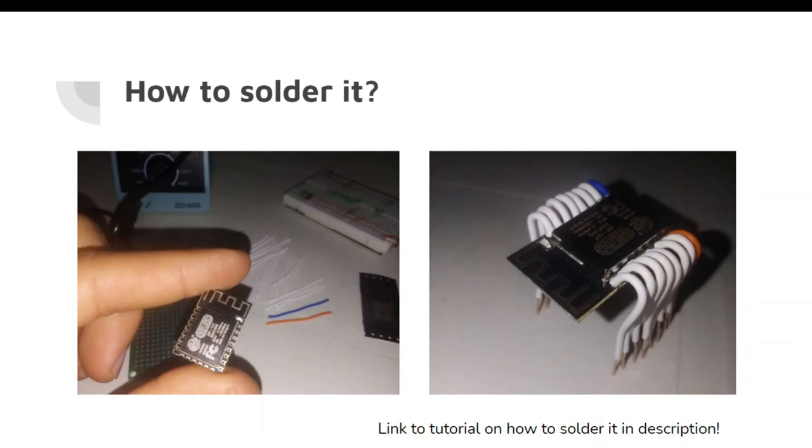So, how to solder the ESP8266 microcontroller? As you can see from the picture on the left, this is my microcontroller when I bought it — it's very tiny and small. It comes with no wires attached to it, which makes it hard to program and use. After soldering some wires to it, I got this spider-looking microcontroller on my table, ready to use. I'll leave a link to the tutorial that inspired this wiring in the description — it's so easy, I just cut some wires and soldered them in place.